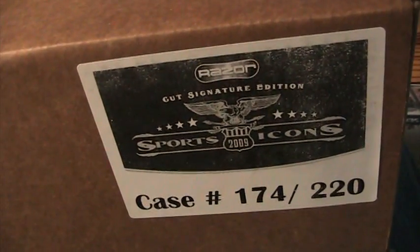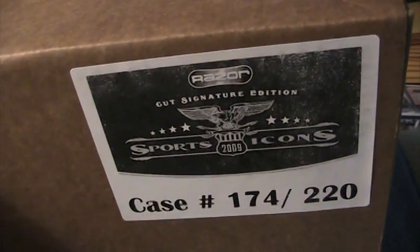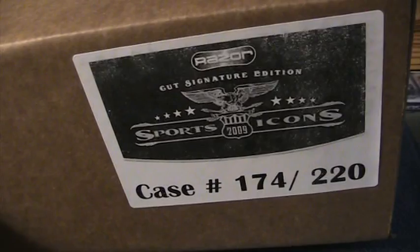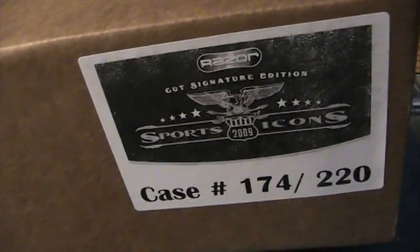Anyway guys, let me know. There are only 12 total boxes. I'm taking one, maybe two. Ballin has at least two reserved — possibly a couple more. So there's not many left — about eight, maybe. Let me know who wants these. Just PM me or comment below. Thanks, guys.